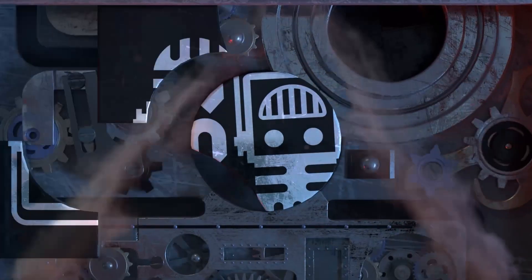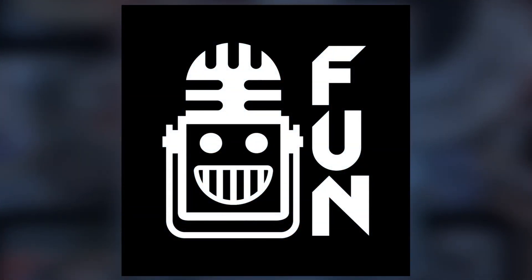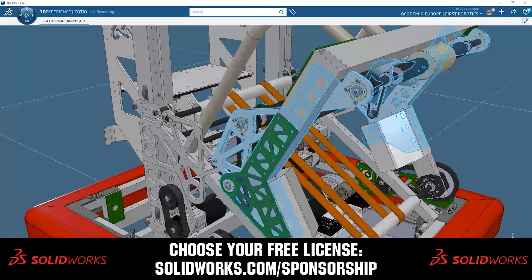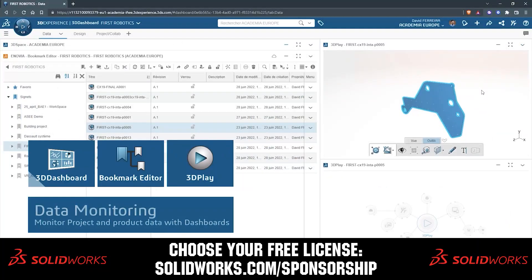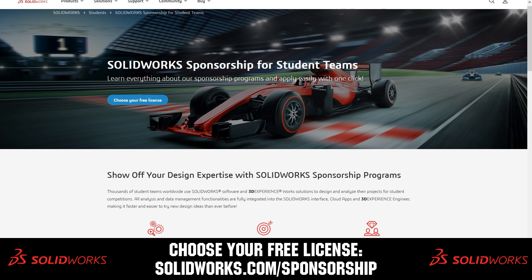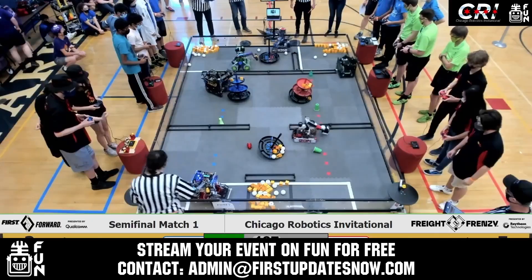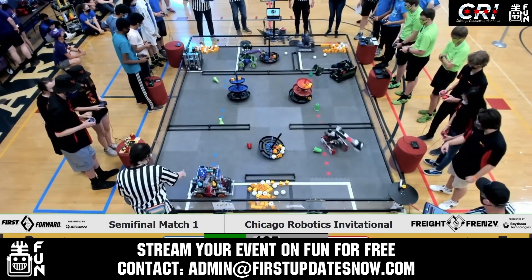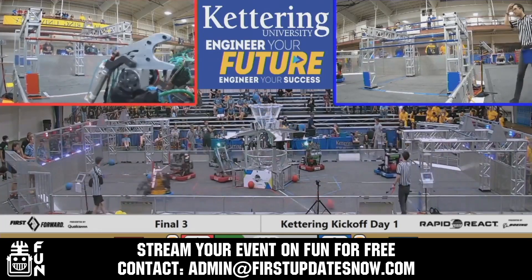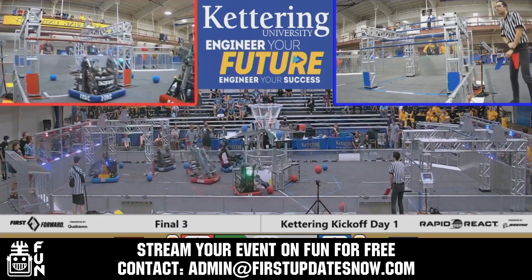This video on First Updates Now is made possible by viewers like you and also the following sponsors. SolidWorks is free for FIRST teams — over 80% of U.S. engineering schools and 370,000+ companies use SolidWorks to design great products. Head over to solidworks.com/sponsorships to choose from desktop, cloud apps, or both to design your robot. Get your off-season events an additional 25 to 100% more viewership by streaming on FUN. Contact admin@firstupdatesnow.com to reserve your off-season date.